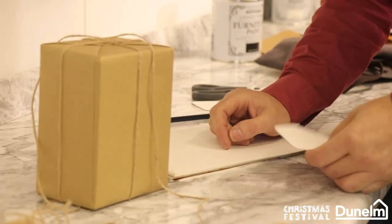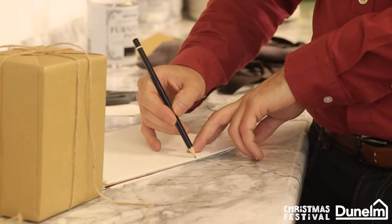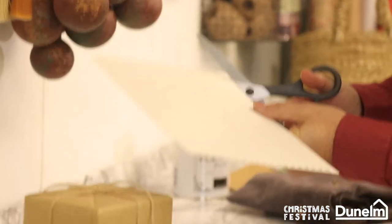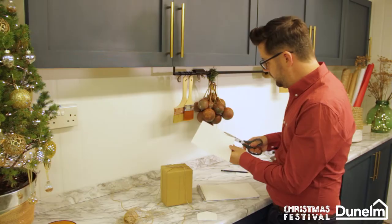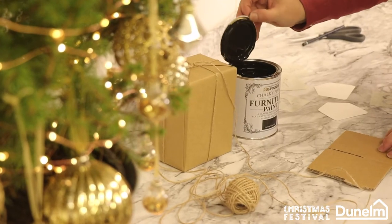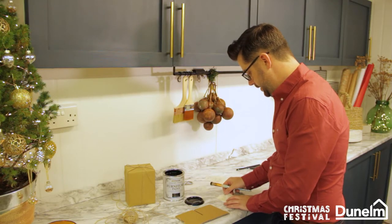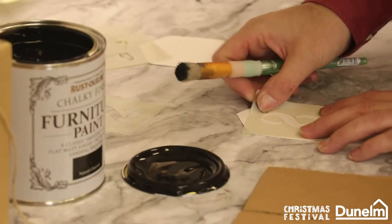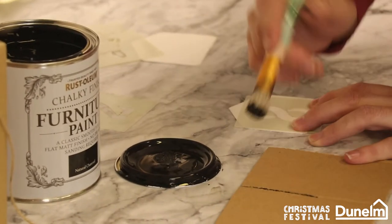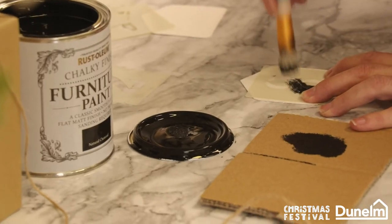Now to add your advent numbers. I've made one, I've cut it to the perfect shape and I'm going to draw around it and repeat. I'm going to take the card and simply cut out the shape. Taking my time, I'm using Rust-Oleum furniture paint in a natural charcoal finish and I'm going to place the stencil in the centre of my tag. I'm going to pick up just a little bit of paint and then with a bit of card in a stipple motion, offloading the paint, we can then tap in the number.